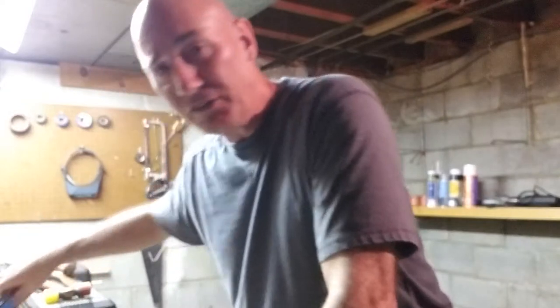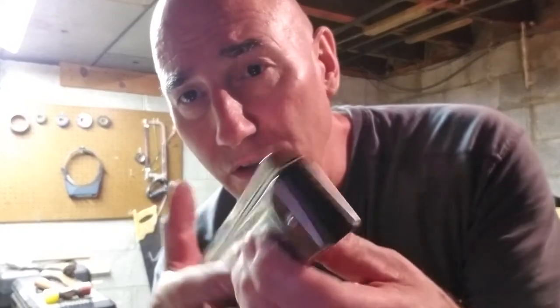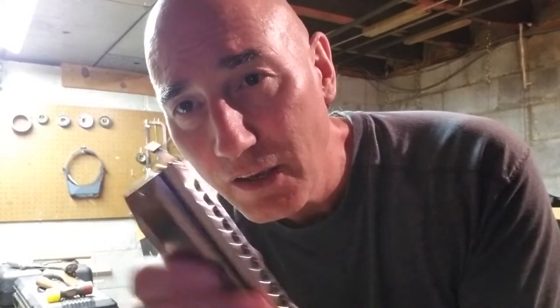Down in the bowels of my home in a secret place is where the real surgeries occur on harmonicas — my surgical pump. Down here I have the equipment necessary to reshape metal. This is the first video on the customization of the Swan SW1248. I chose it because of its short slide action, and I actually think these are good harps when I'm done with them.